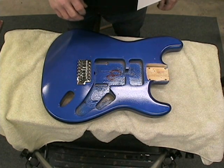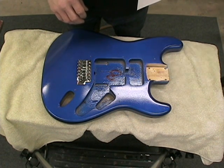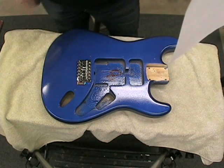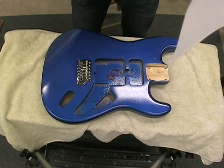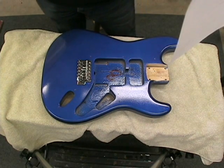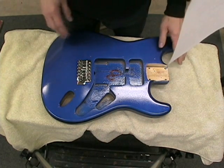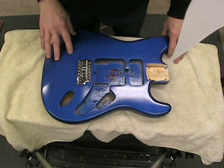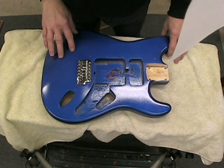This is the second part of my video on adding metal flake finish to a Strat. The last coat of lacquer has been curing now for more than two days, so it's time to begin the sanding and polishing. In order to get a mirror-like finish, the surface has to be completely leveled. To do this requires a several-step process.